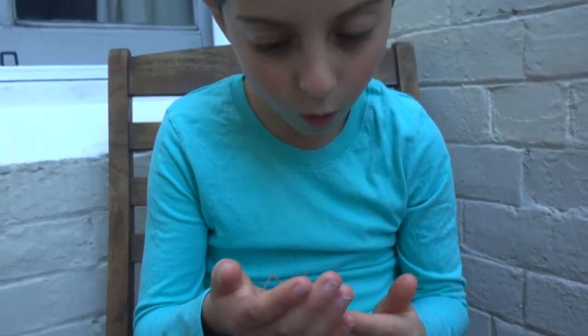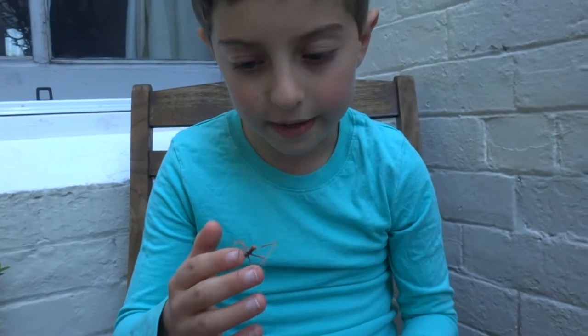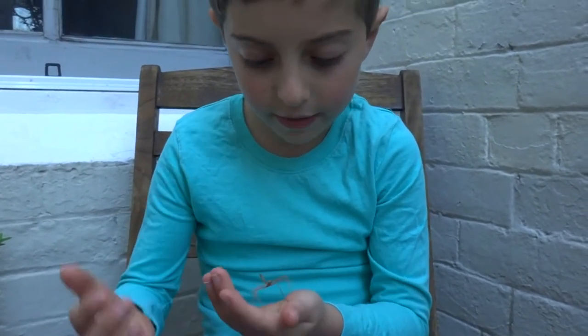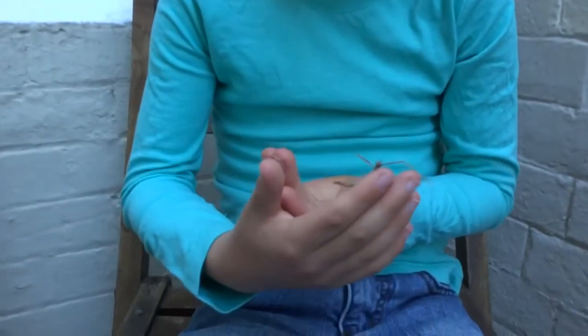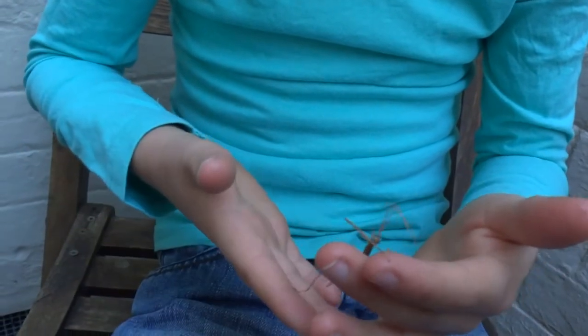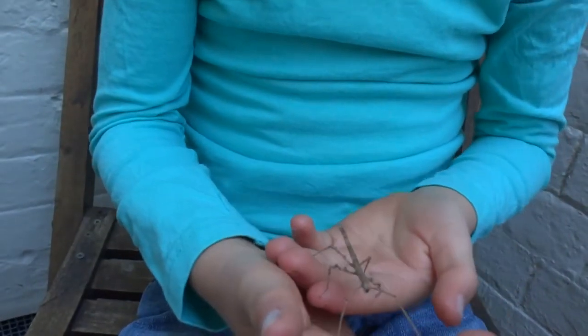They drop to the forest floor, and ants carry them into their nest, and then it hatches, and then just looks like a big, gigantic black ant.